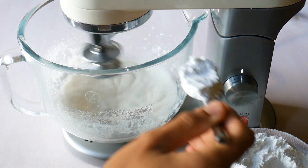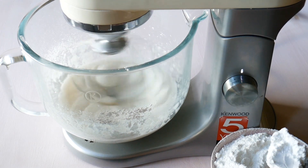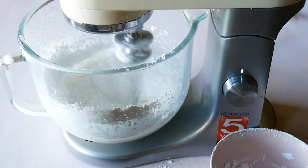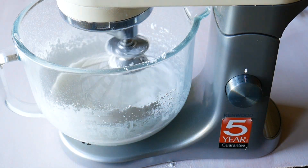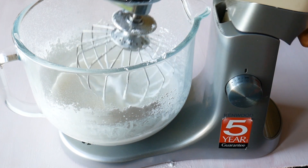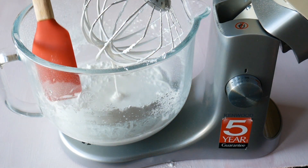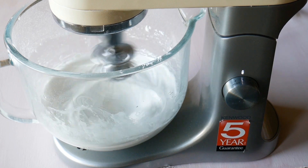I would usually use caster sugar for a meringue, but the reason I'm using icing sugar is that when I first did this I used caster sugar and it was really granular. When you have a granular meringue you're gonna run into a whole host of problems. I found that using icing sugar helped it absorb a lot better. I'm just scraping around the side of my bowl to make sure everything is fully incorporated.